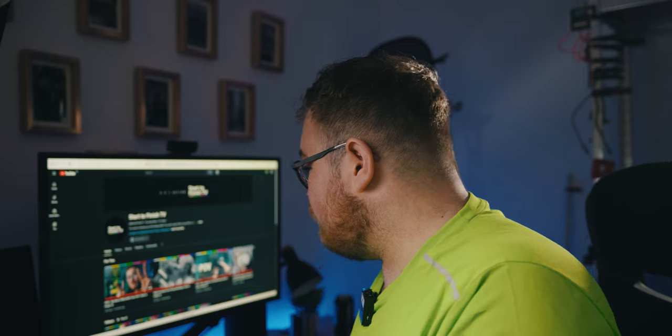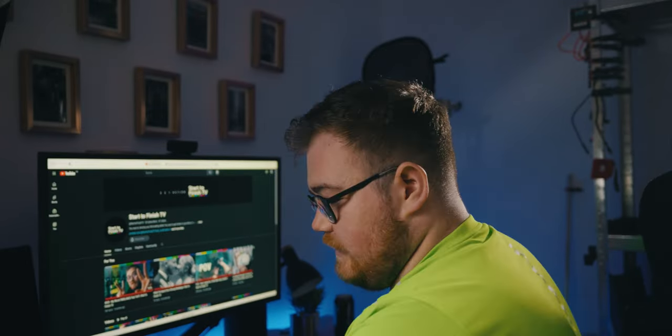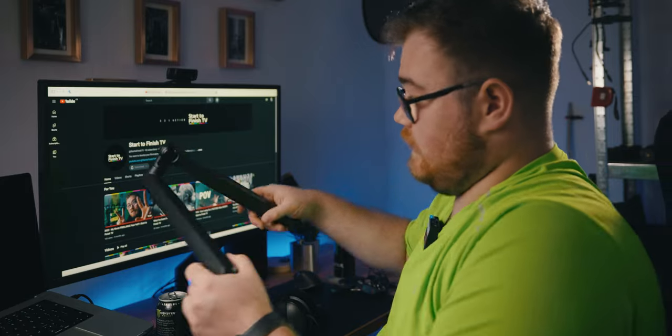Let's set this up as if I was setting it up for the first time. First thing, let's put the desk clamp on — nice and tight, that's solid on there.